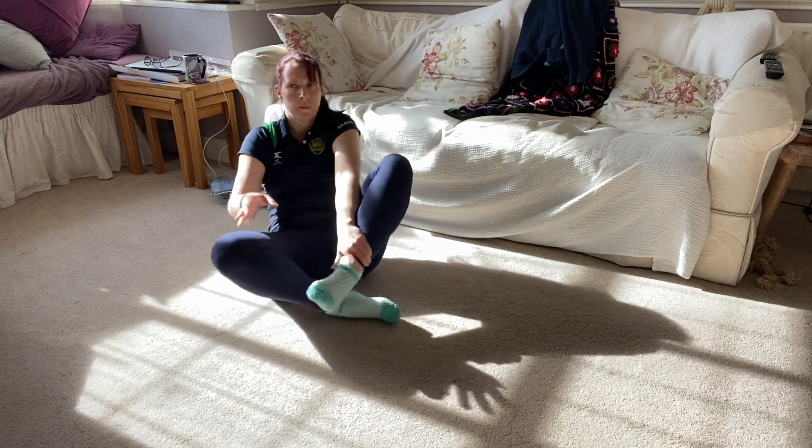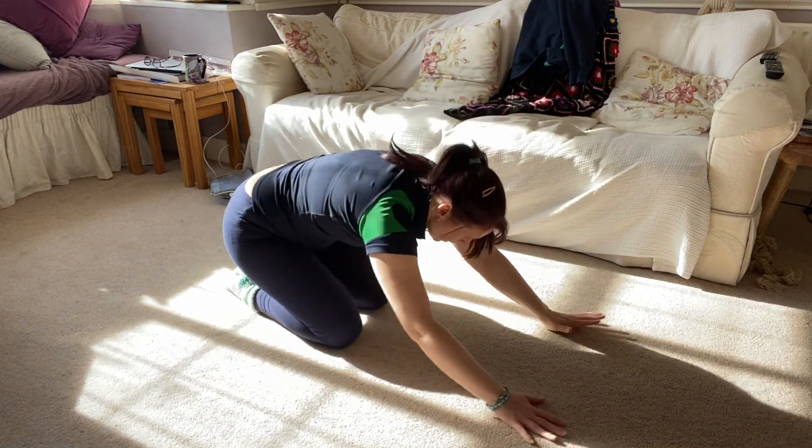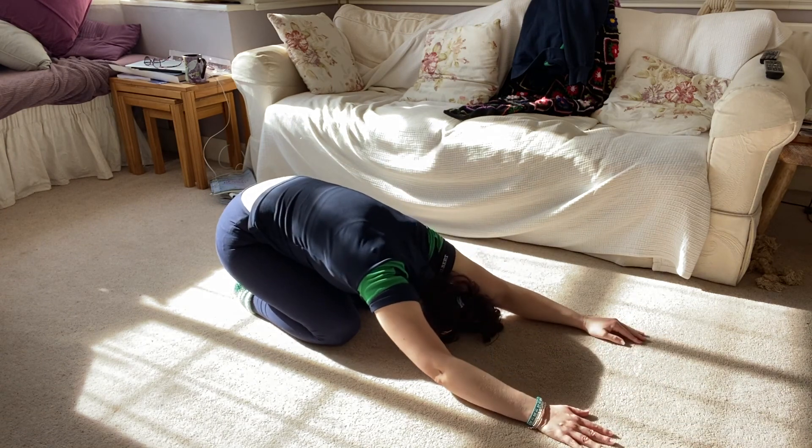Sit up and finish with your challenge pose for about a minute or so, just to stretch out from what you've done.